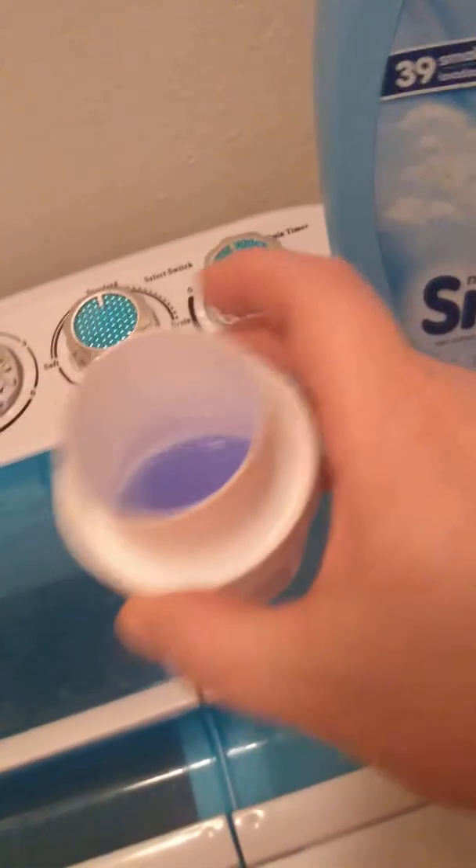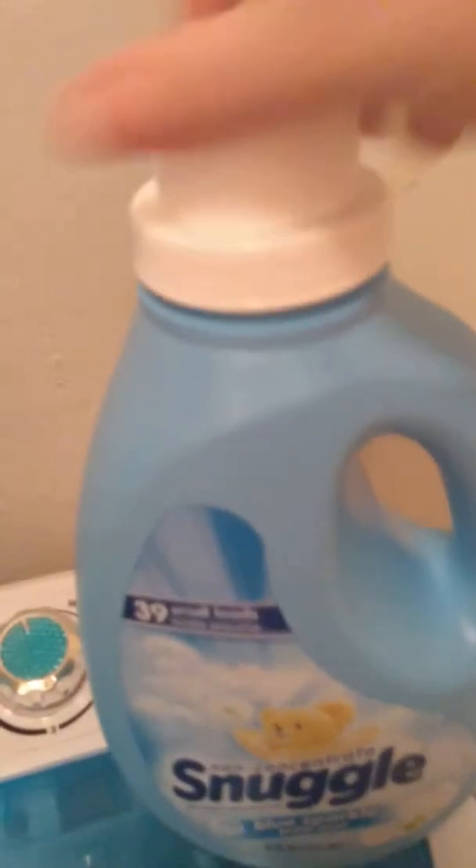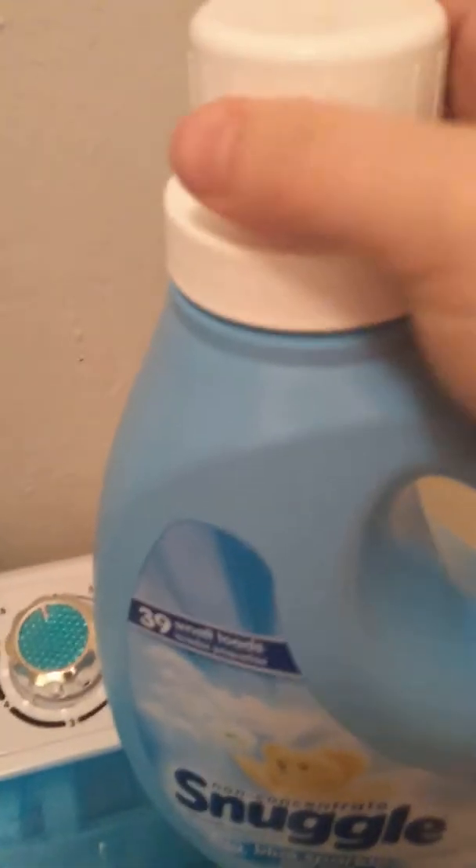And I'm going to go ahead and add this. I have it on a full load right now. So I'm just going to pour that in there. Maybe get a little bit of water and rinse that cup out. And then once I get this put on good, I'm going to shut this lid. And then put my bottle down.